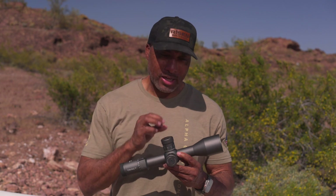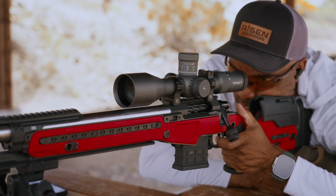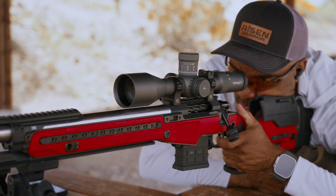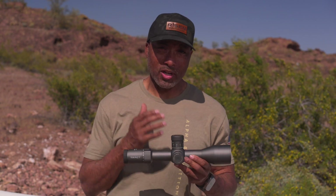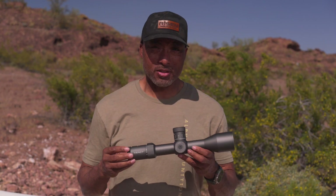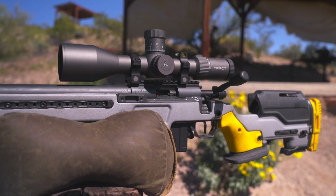What you have here is basically an optic that can do it all — up close with a nice close parallax, out at distance with incredible amounts of elevation travel. Fit, finish, function, performance — all-around goodness. This is just what I've come to expect from Trak. This is the Trak Torque Ultra HD 4-25x50.